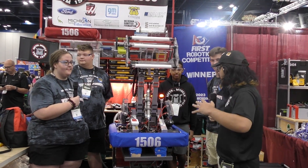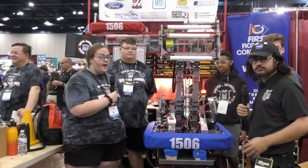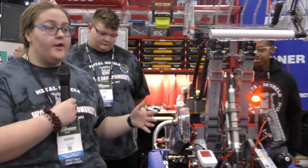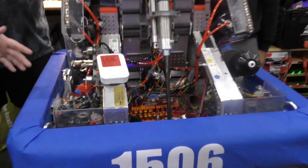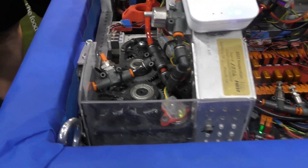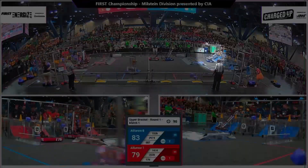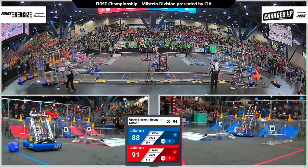All right Sarah, talk to me about your chassis. You said you had a pretty low center of gravity — tell me more about that. Our low center of gravity helps us get over the charge station very easily, and we have new swerve drives. We use the SDS west coast swerve X's, which allow us to drive over the charge station very easily as well.